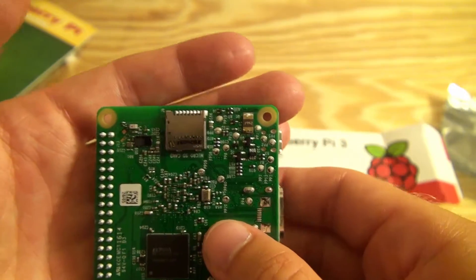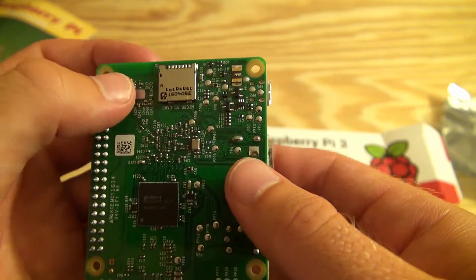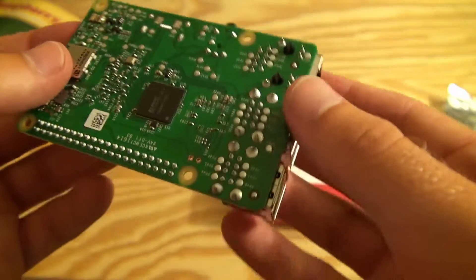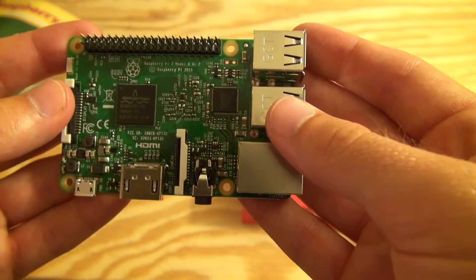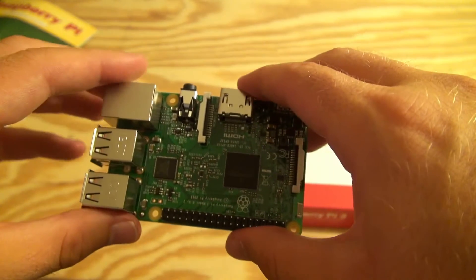And then the micro SD card slot seen at the bottom. This is also a notable upgrade from the Raspberry Pi 1, in that the Pi 1 had a standard SD card slot whereas this has a micro SD, which is a little bit smaller. So this does seem to be a little bit more compact than the Raspberry Pi 1, at least from what I remember.